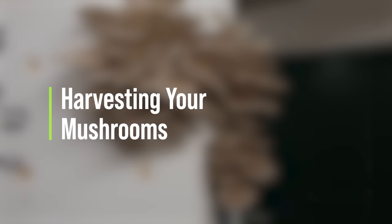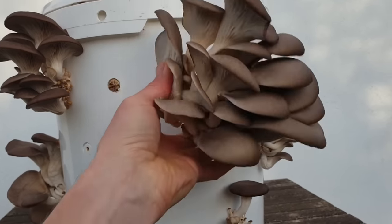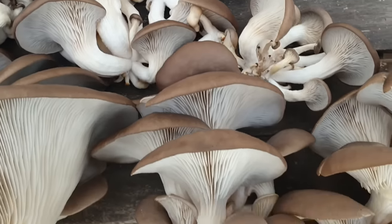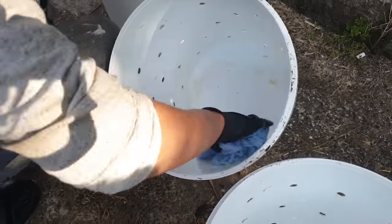Your mushrooms are ready to harvest at the point where the clusters really begin to swell and the caps widen and flatten out. To harvest them, just reach your hand in behind and give them a little twist and pull — if they're ready they'll simply come away from the bucket and you've got a lovely crop of mushrooms to enjoy. Your bucket is then going to fruit again with a second, maybe even a third crop around about two weeks apart, if you just leave it in the same fruiting conditions. When it's finished growing completely, just tap out the spent substrate, put it on your compost pile, wash the bucket out, and you can do it all over again.